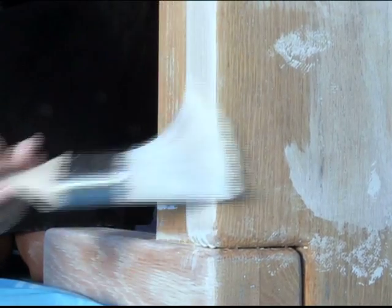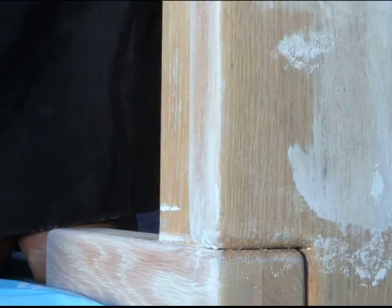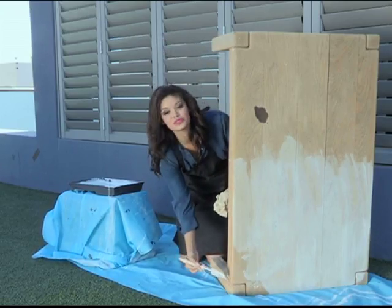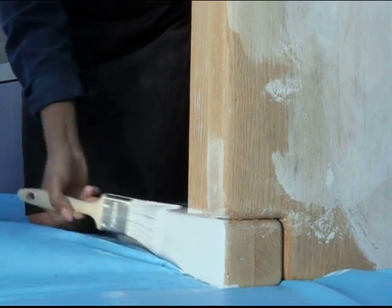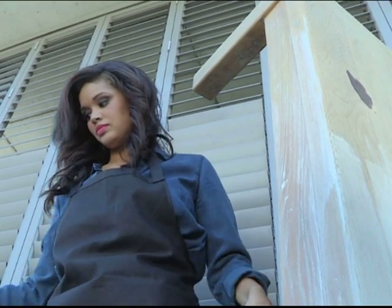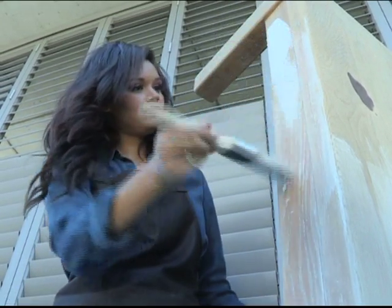This ensures the paint is even and eliminates stroke marks. So if you're going to have your table on its side, don't start at the top — start at the bottom to avoid any dripping. You want the paint to settle into the deep grooves of the wood grain and wipe away any excess paint that settles on the surface.